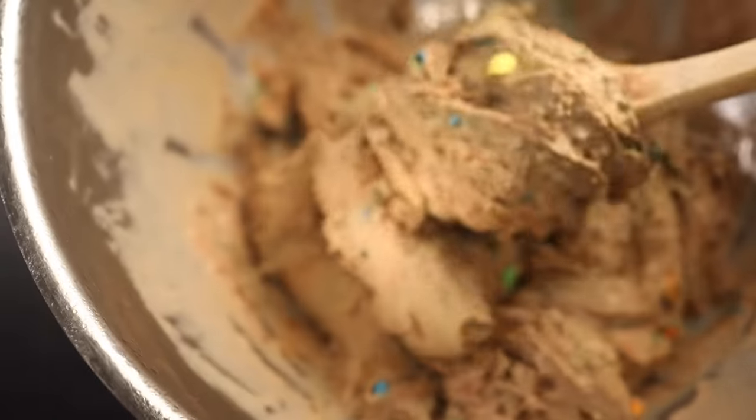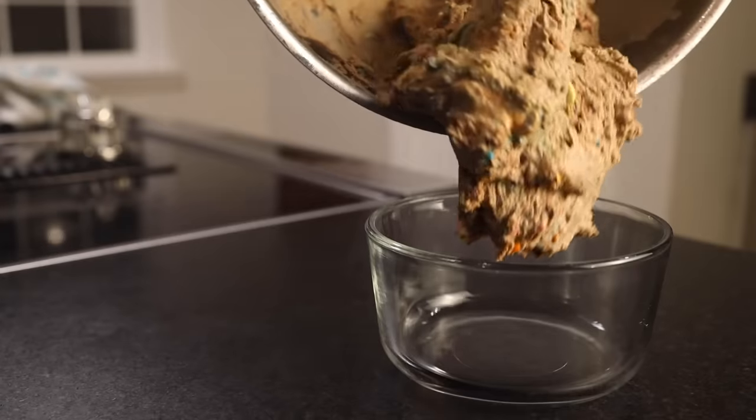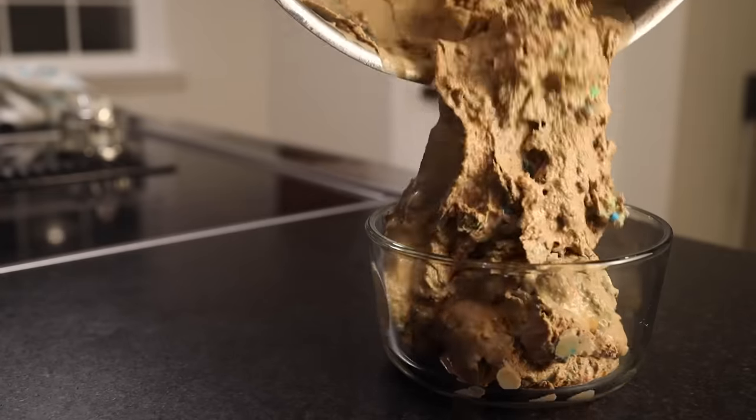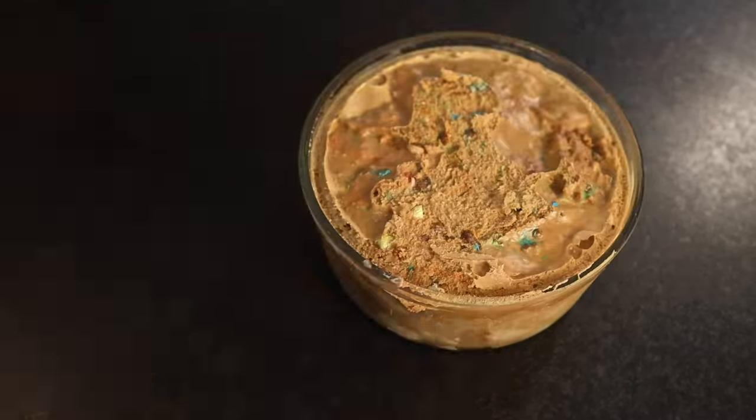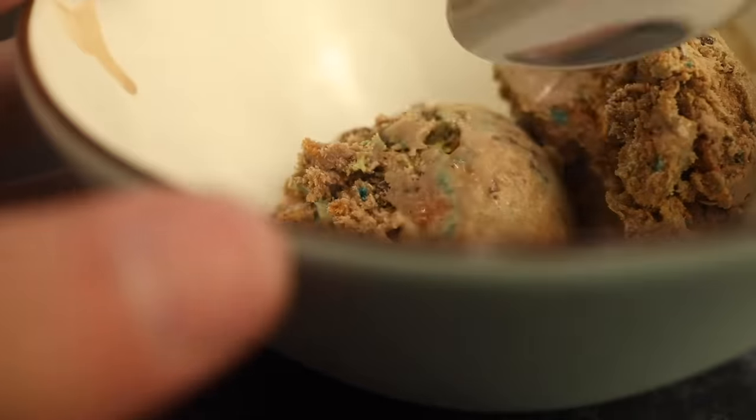Terrific soft serve texture. I think I'll eat whatever doesn't fit into my one-quart freezer container. Remember that chunks will add significantly to the volume of the final product, so we've got more than a quart here. Here that is after it's hardened for 24 hours. Harden it overnight at least, I'd say. Delicious.